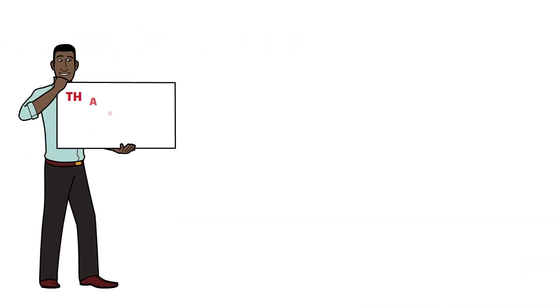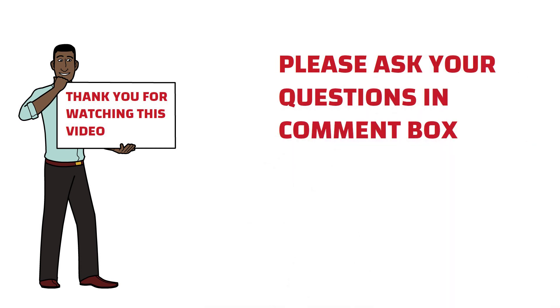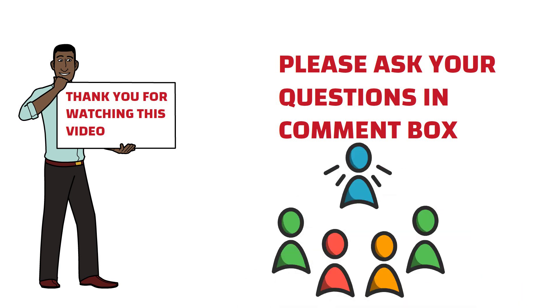Thank you friends for watching this video. I hope you liked this informative video. If you have any questions, please feel free to ask in the comment box. Please like and share this video with your friends if you think our content is informative for you and others.